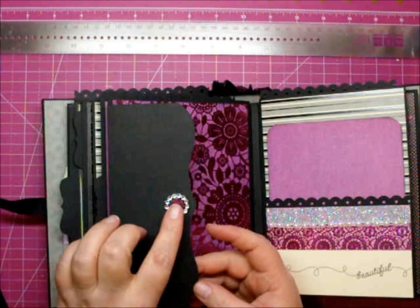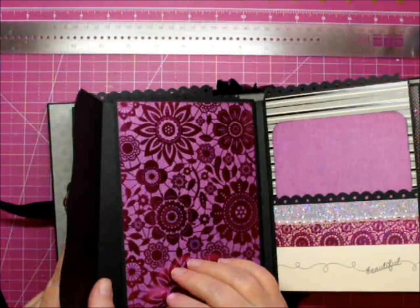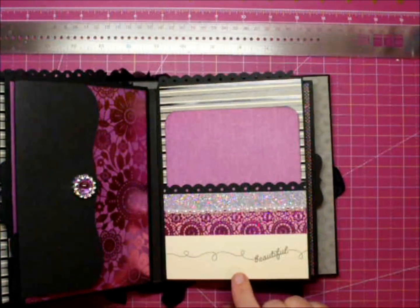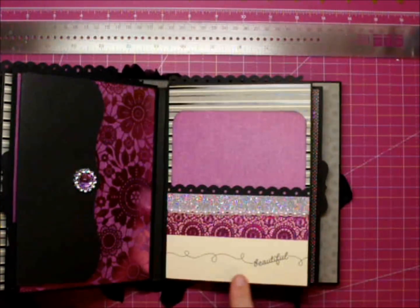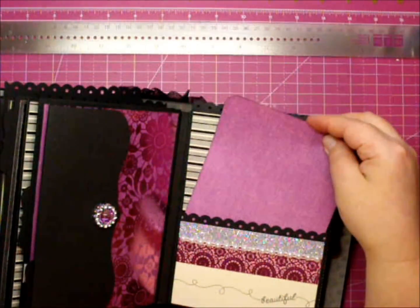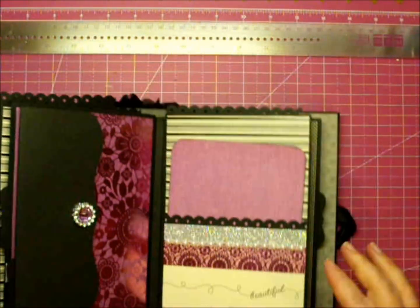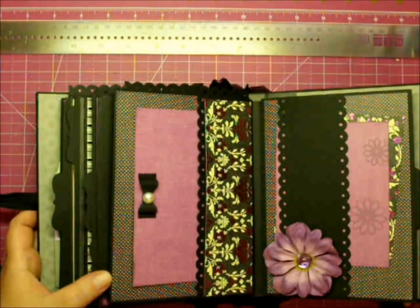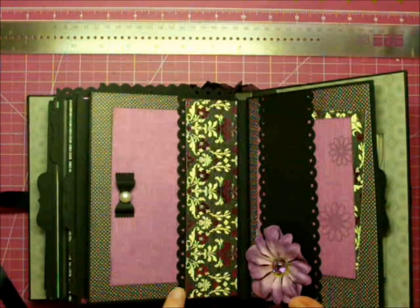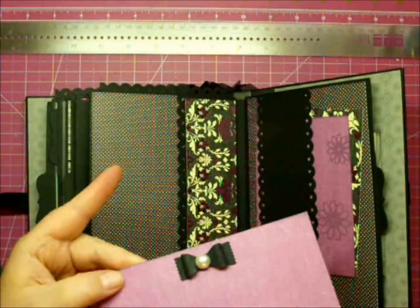I have a ribbon buckle with one of those gems in the middle and a pull-out mat, and some more of this gorgeous paper. On this side I have a pocket that says 'beautiful,' and some more of that glitter tape with some flat back pearls, and a mat that pulls out here and at the top as well. Another side pocket that I used a Fiskars scallop eyelet border punch, and another mat.